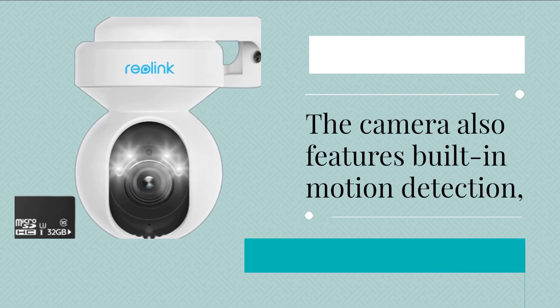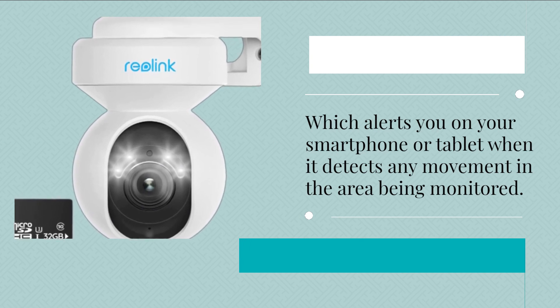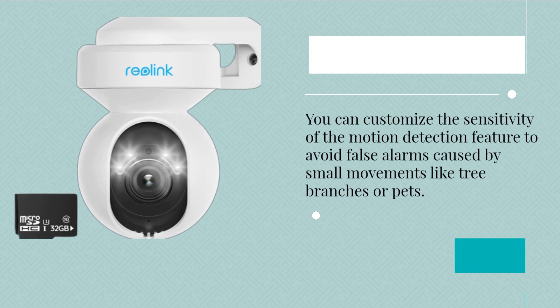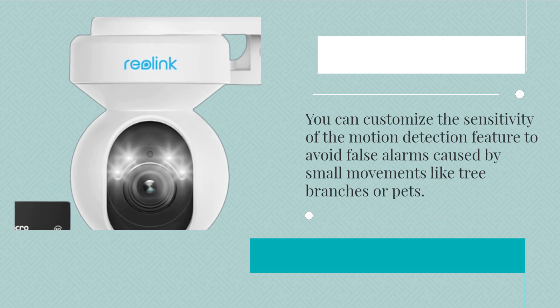The camera also features built-in motion detection, which alerts you on your smartphone or tablet when it detects any movement in the area being monitored. You can customize the sensitivity of the motion detection feature to avoid false alarms caused by small movements like tree branches or pets.